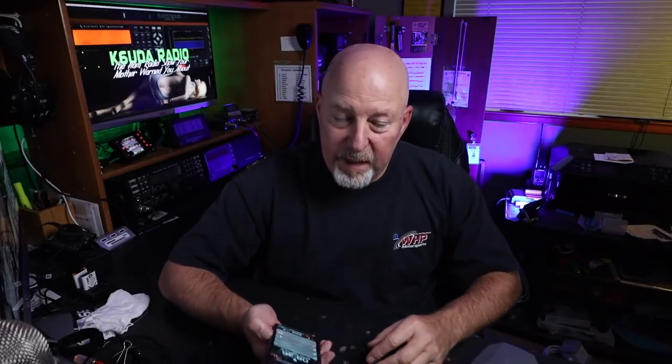I don't know about you, but I like to travel. And when I travel, I'm taking things like my phone, cameras, portable radios, my drone — and all of those things require charging all the time. So this time, we're going to talk about a couple of new charging options out on the market. I'll take a look at them and let you know what I think, this time on K6UDA Radio.